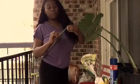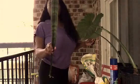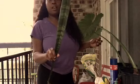I'm Michelle. I'm going to show you all my snake plant. I actually took this out of one of my large snake plants, and I'm going to see if I can propagate it.